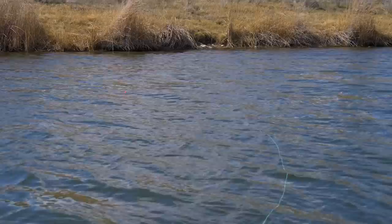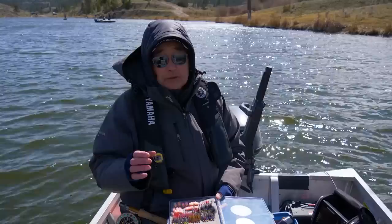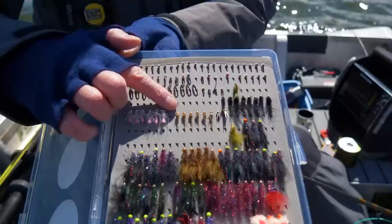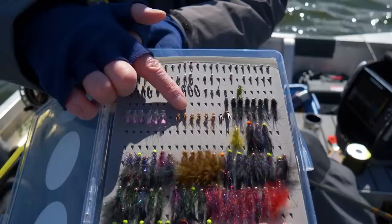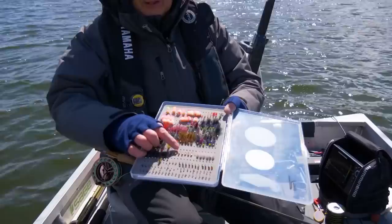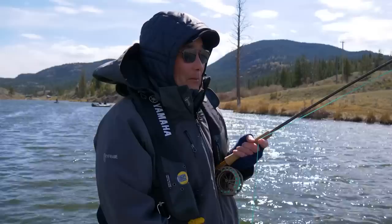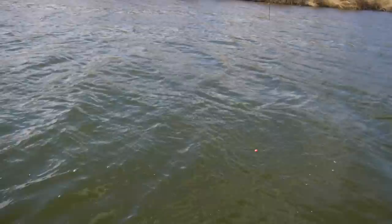We've seen immature mayfly nymphs and immature damselfly nymphs in every throat sample we've done today. But neither of us has tried a mayfly nymph. I've got a little bead-headed pheasant tail nymph — they might eat it, they're eating the immature ones. I tied it on a small jig hook but it's got a little bit of flash. He ate the may, Brian — second cast. He hung me up though. I see your bobber — he's still there, on a weed. Give him slack; he'll swim out.